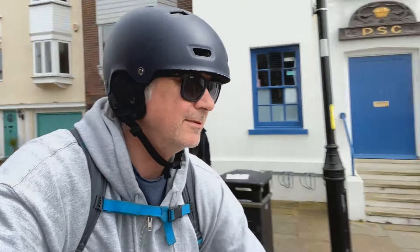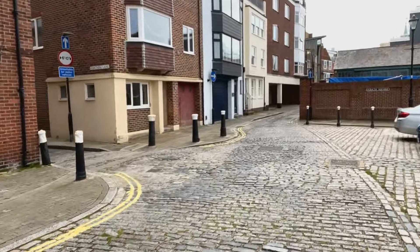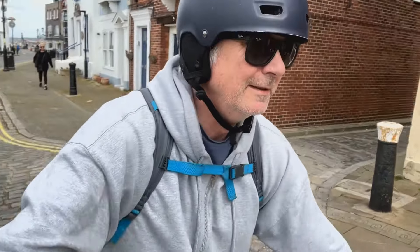Cobbled stones all the way — it's a test for any bike. I want to turn off here to the Round Tower, I think my bum deserves it. There you go — smooth bit — suspension works. Let's go to the Round Tower.